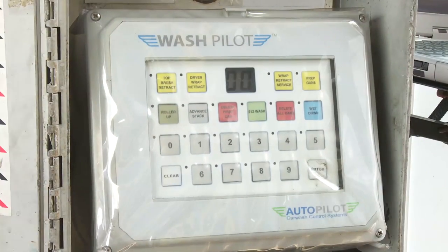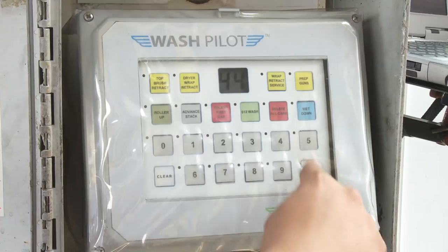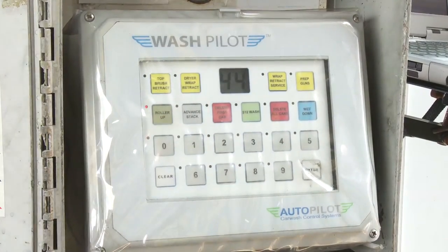The push-button station is mounted at the tunnel entrance and can be programmed for many functions, such as entering a wash, manually overriding a wash function, retracting a brush, or calling up a roller.